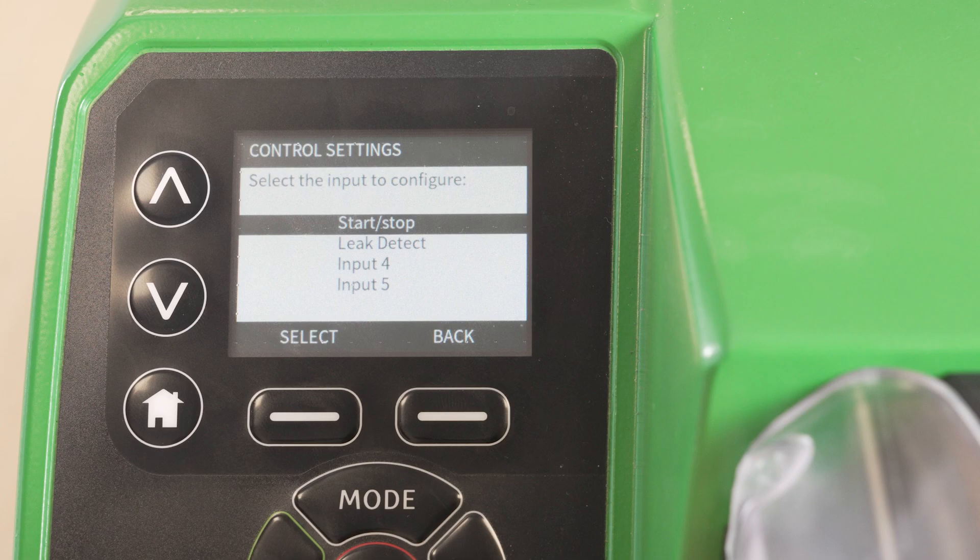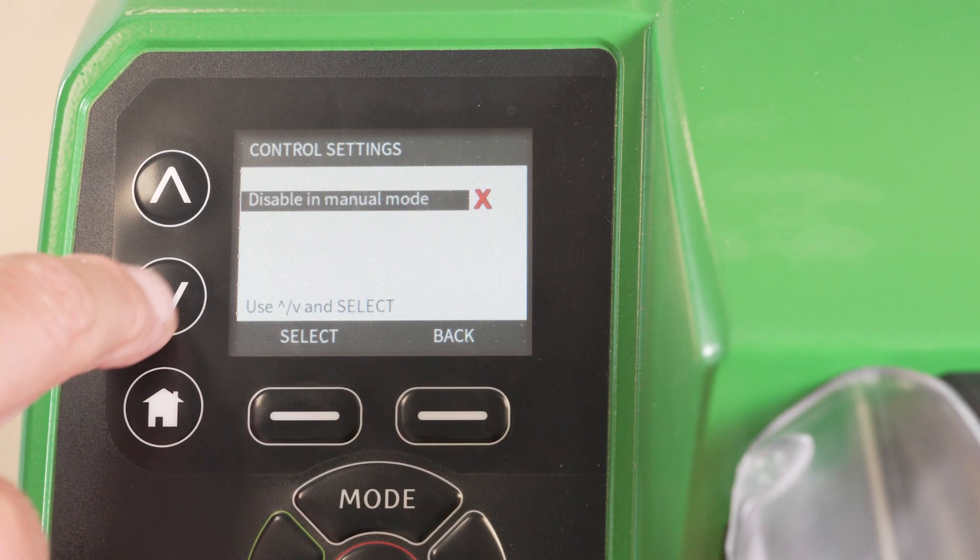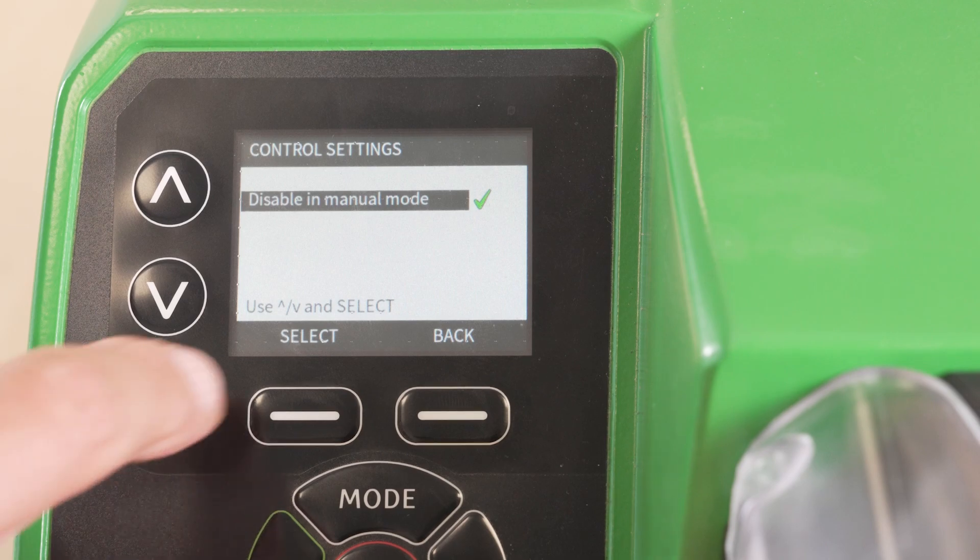This is also referred to as remote stop or run stop. Select your input. Using the arrow keys you can choose to disable input in manual mode. This can allow end users to override the control system to manually prime the pump. In this example we'll disable this option.